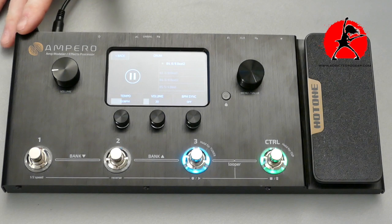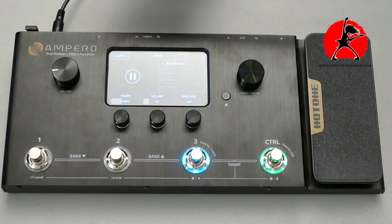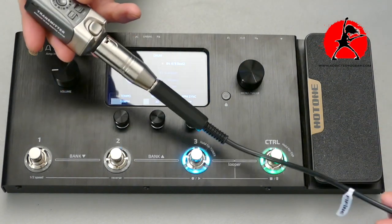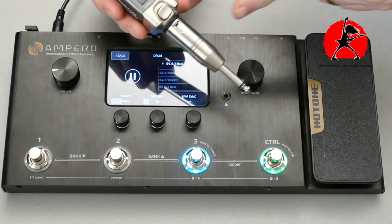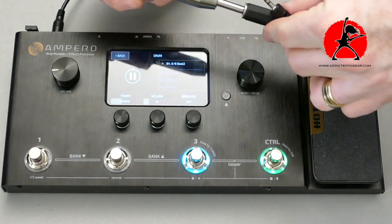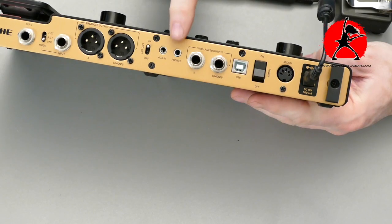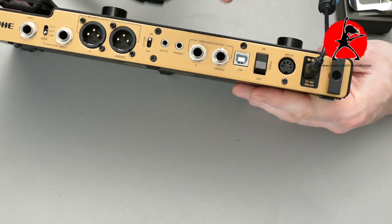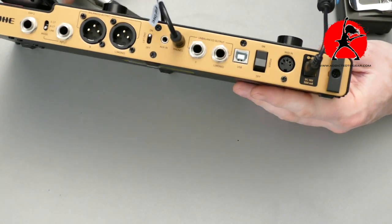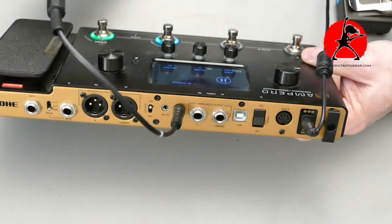Here's the multi-effects unit I like to use at the moment — it's an Ampero from Hotone. It works really well. Once you have the transmitter with the phono jack and the little extension attached, all you need to do is plug it into the back of the unit. You have the phono output here, so just plug in the transmitter and turn it on. You can see the lights blinking — you're all set.